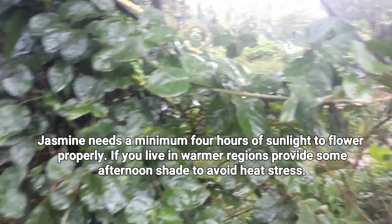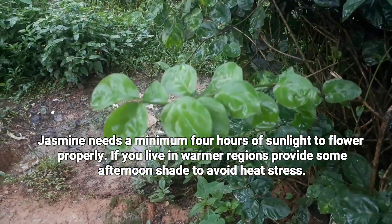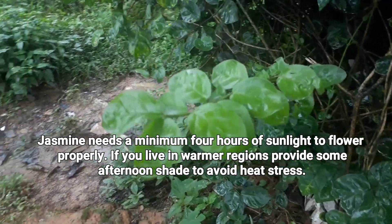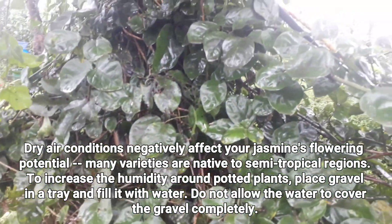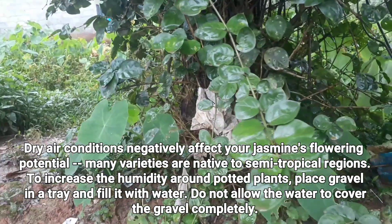The third and important factor to be considered is sunlight. Jasmine needs a minimum of four hours of sunlight to flower properly. If you live in a warmer area, provide some afternoon shade to avoid heat stress in your jasmine plants.